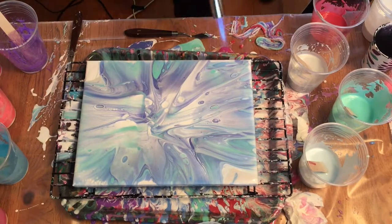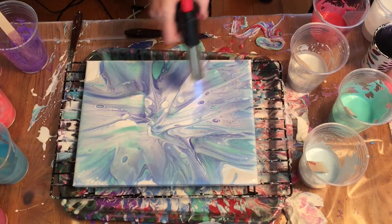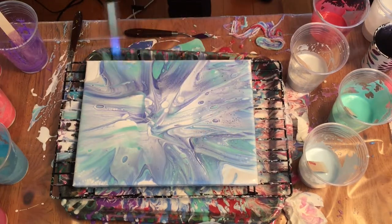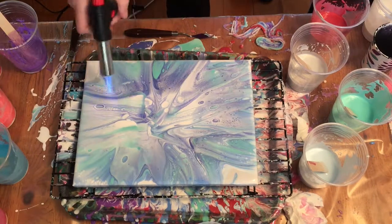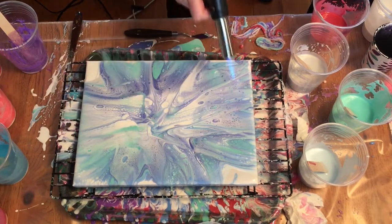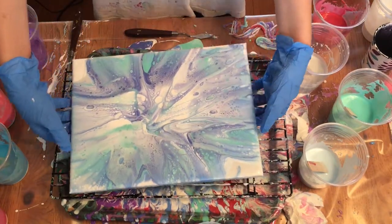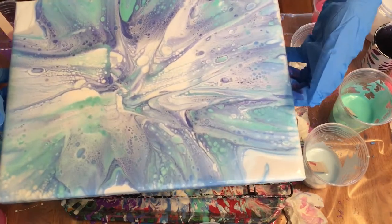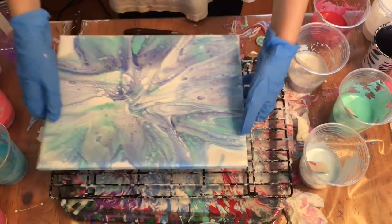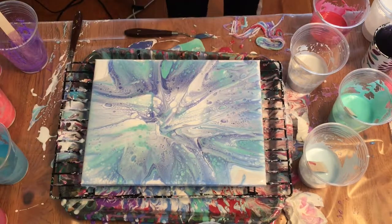Can you blow a torch? That's satisfying. It's even more satisfying. That's cool. That is the finished product of my circular swipe. I hope you try it and make it cool.